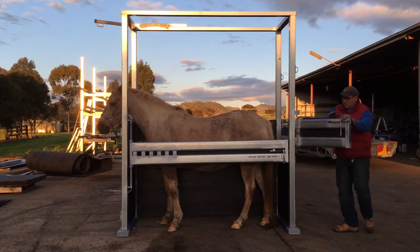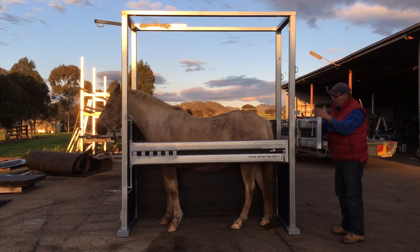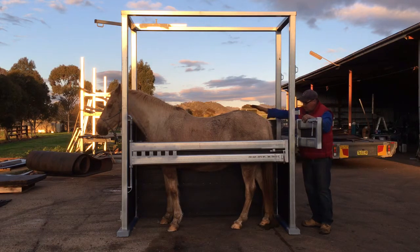It's also got an extra door on the back. So when you're doing teeth or general treating of horses, you can have this shut so it's a bit more secure on the horse's behind. You have the normal split door here for palpation.